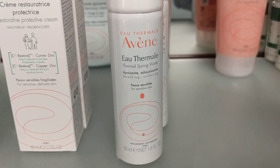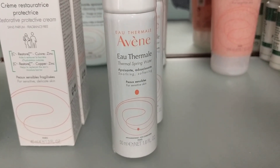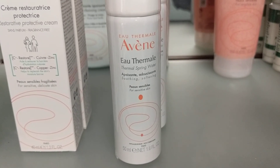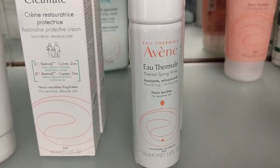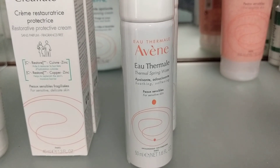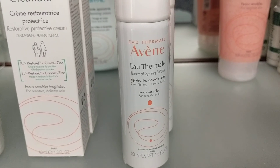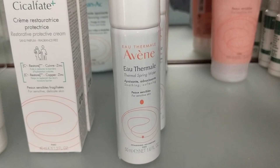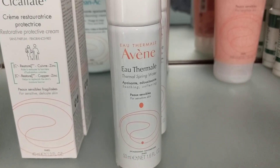So this one is thermal spring water — what would I use that for? Thermal spring water is a really cool thing. The can actually stays cold, so even if you were at the beach and wanted to just cool yourself off, you can spray it and get a cool mist. I have a lot of patients that use it post laser treatment and for constant rosacea flares — it calms their skin down. People also use it to set their makeup instead of using a makeup setter.